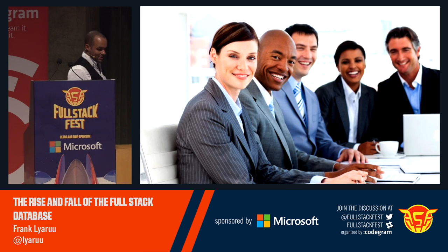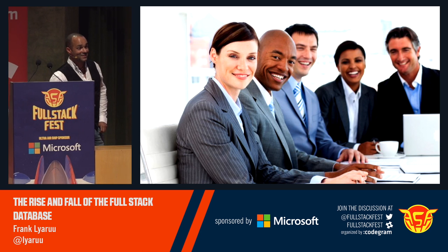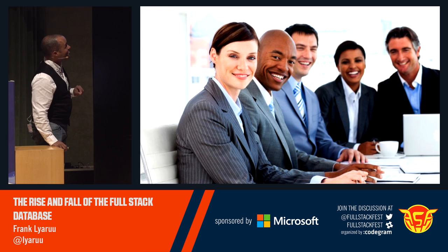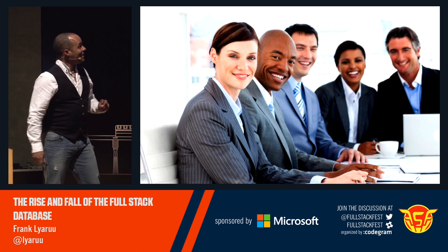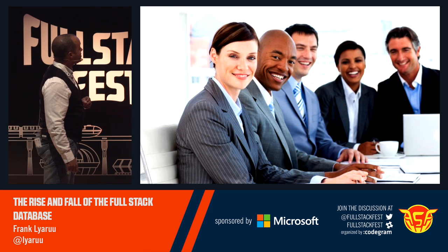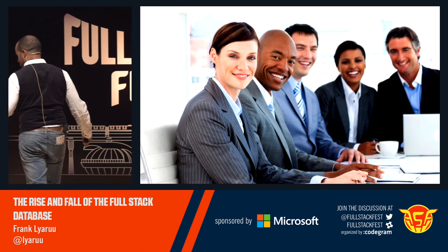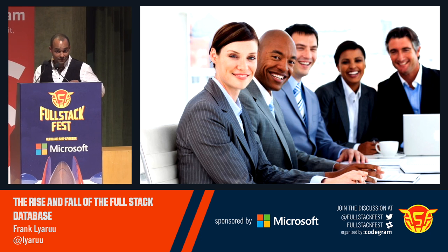If you Google for diversity, you get pictures like this. It's a funny kind of diversity because there are some skin color variations, but there's not that much actual diversity. They look the same, they act the same, they don't have any different kind of fancy hairdo or anything special. So they are actually very similar.